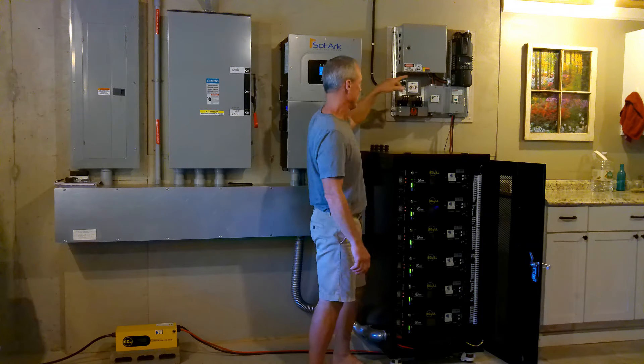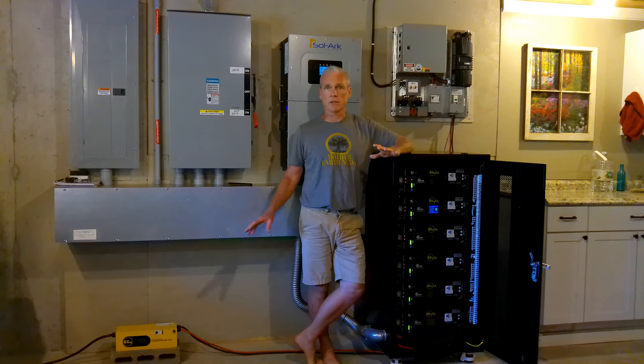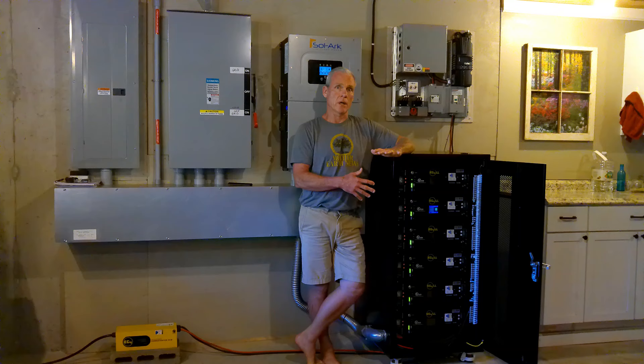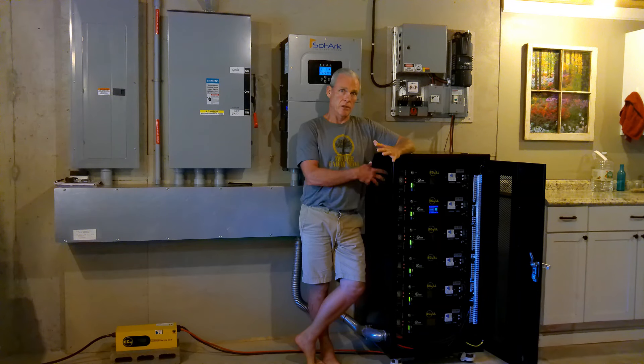This is the heart of the system where all the power comes together. We've got the Solar 15K, we've got the EG4 battery rack, we've got the control panel for the turbine, and we've got the EG4 charge inverter. The charge inverter, the solar arc, and the control panel are all hooked to the bus bars via cables.